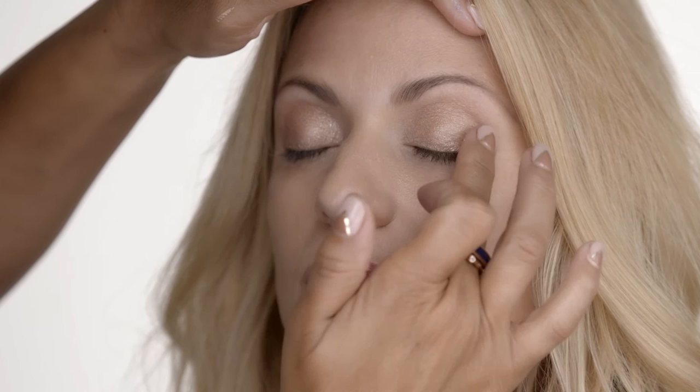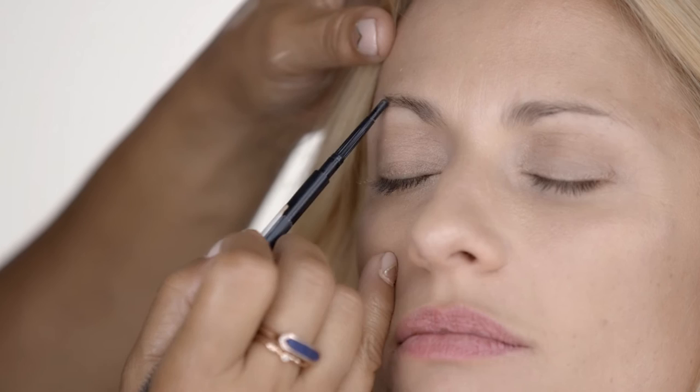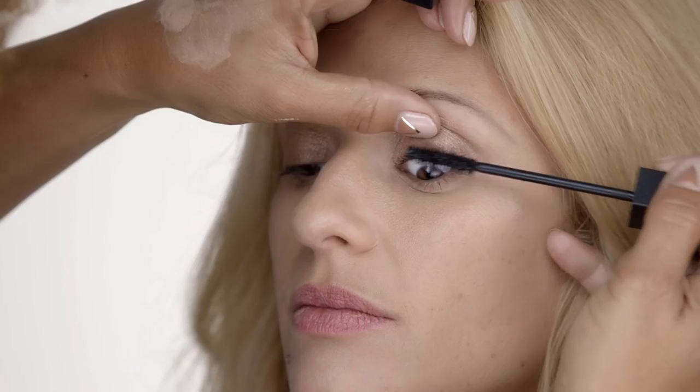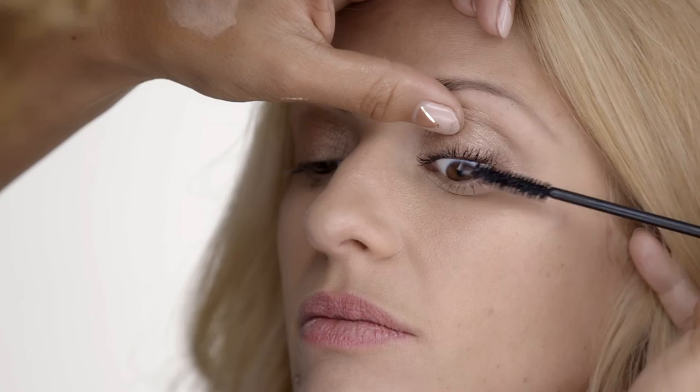This is our Brow Tech Matte Pencil in Taupe. I love this because it's a really nice, ashy tone — it's going to work really well with the color of your brows. I love X-Rated mascara. Full Exposure was always my favorite, but then we came out with X-Rated and I was like, oh my god. I like to really get into the root of the lash and kind of wiggle it around, then right at the end just a couple swipes. You have gorgeous eyelashes.